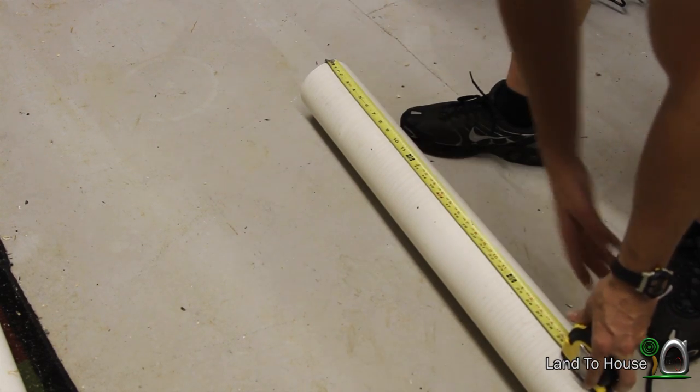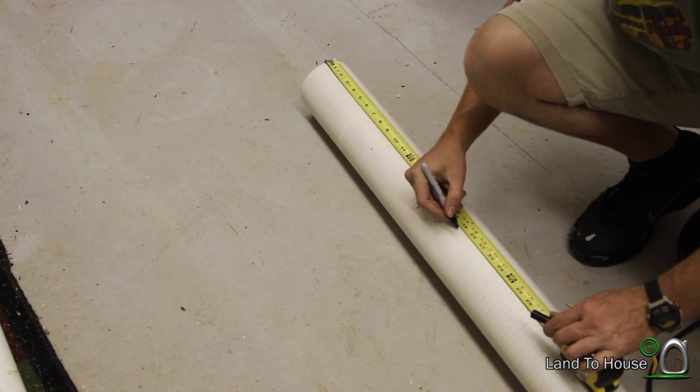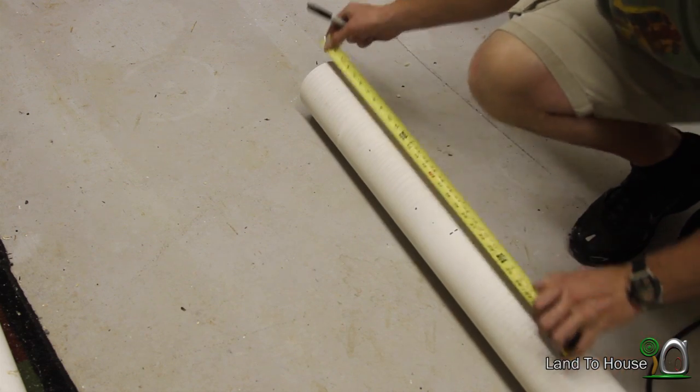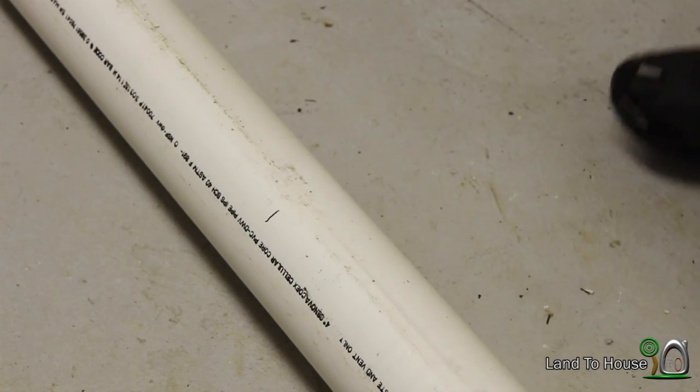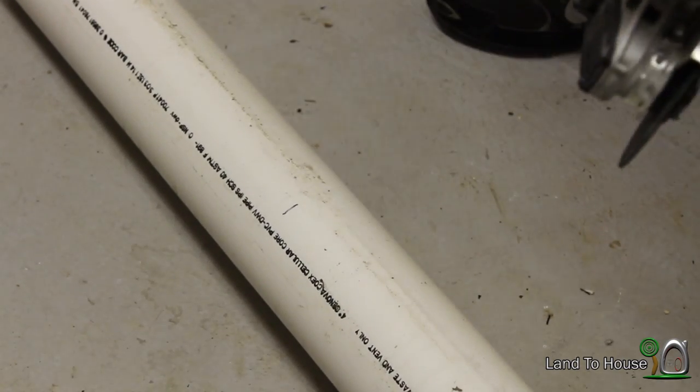The pressure tank for this pump is 19 inches on a 4-inch pipe, so I'm going to mark that on the pipe. Use your cutting tool of choice, whether it be a hacksaw or a regular saw. I'm going to use the angle grinder.